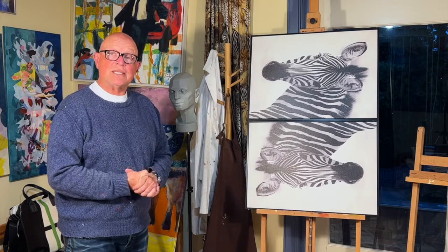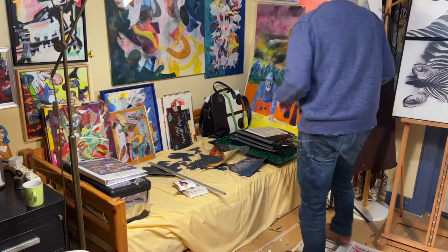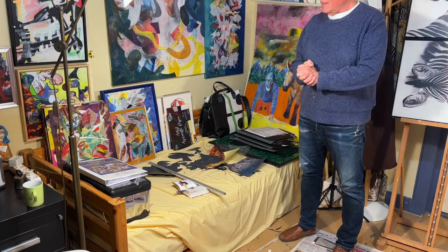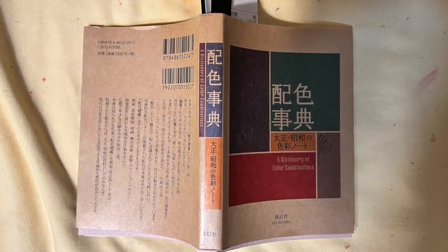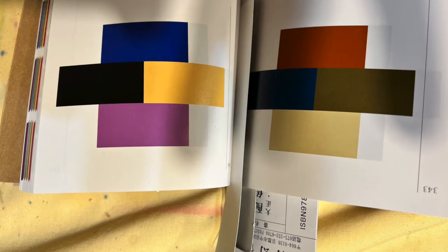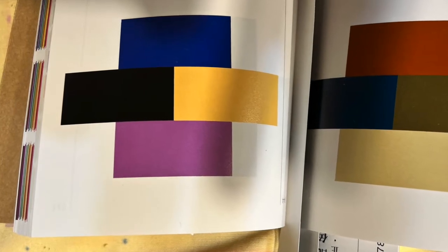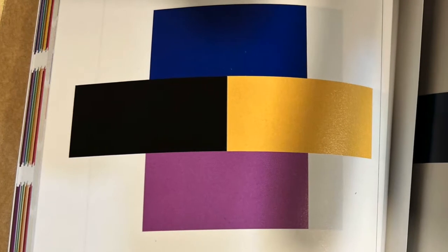For my birthday, my son Florian gave me this little Japanese book about color combinations, originally produced in the 1930s — 1933 to be precise. I looked at all the color combinations that have black in them, because the zebras are black and white, and I chose one. I'm basically going to follow this particular color combination.